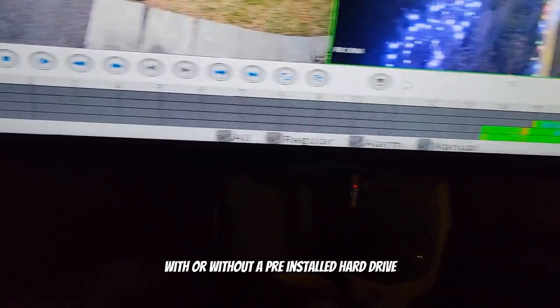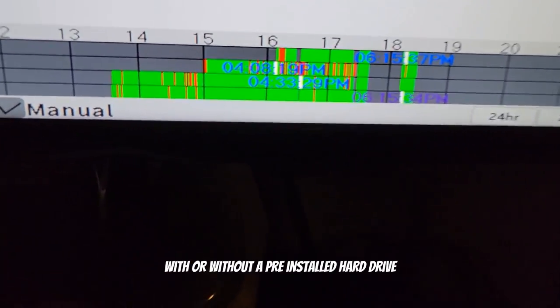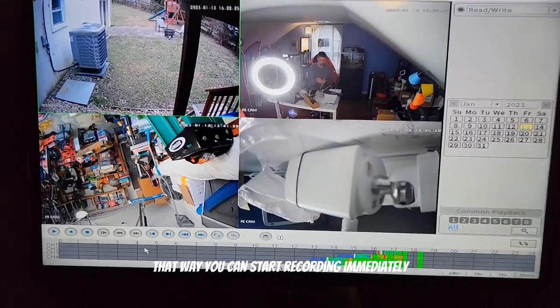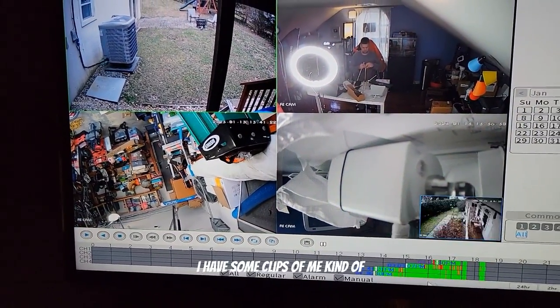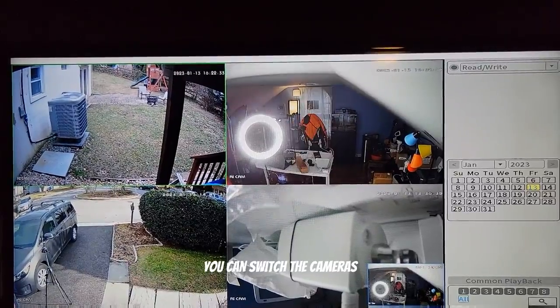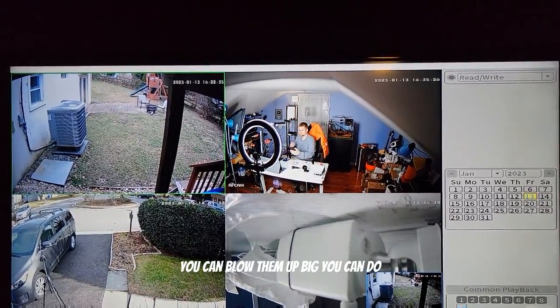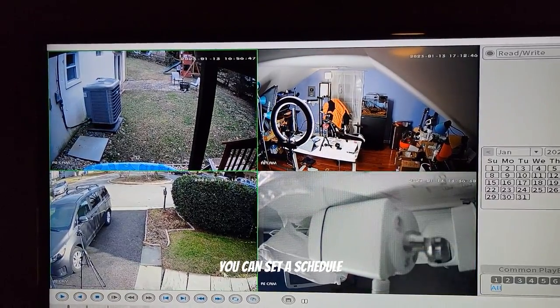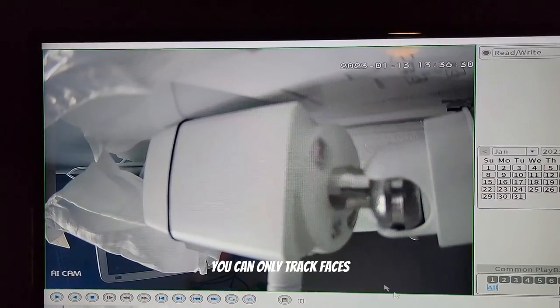You can purchase this system with or without a pre-installed hard drive — I would recommend getting it with the hard drive so you can start recording immediately. You can switch between cameras, blow them up big, set a schedule, track only motion, or track only faces. There are a lot of different things you can do with the recording software.